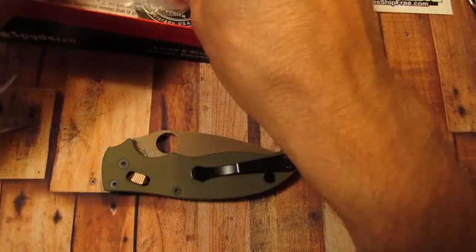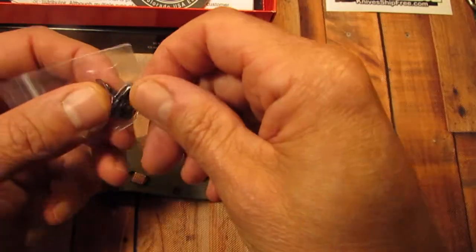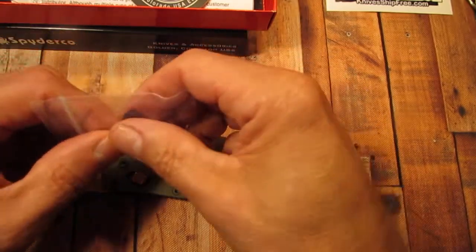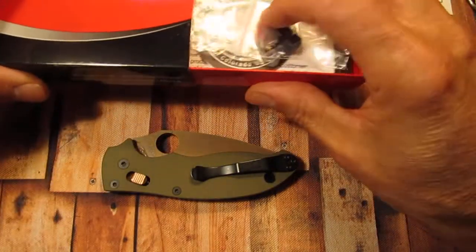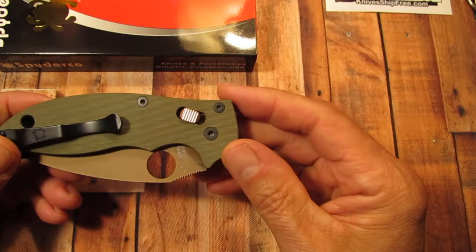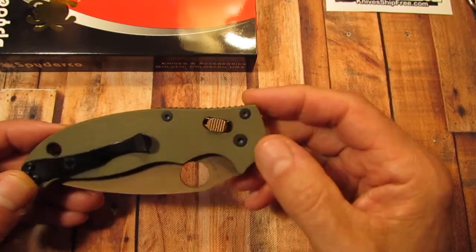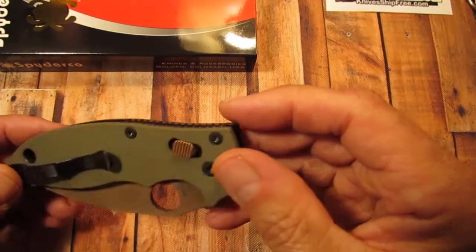It comes in a bag like all the knives do, and here's the original cage lock. It's kind of flexible — it's a plastic, a flexible plastic, so I'm sure it's pretty tough and will last you. But I just like the Flytanium cage lock for this knife. I think it really makes it stand out with the copper cage lock. I think a brass one would look good on here too, but I like the copper — it's a little bit deeper in color.